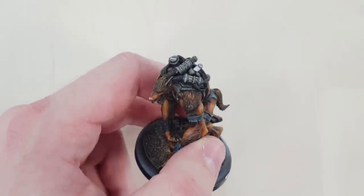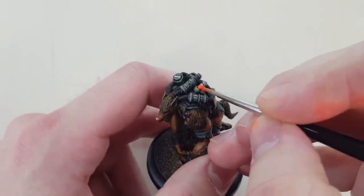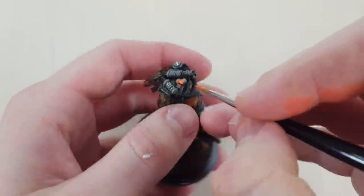Step 2: you're going to do a heavy glaze of fluorescent red. This paint is quite translucent so you don't water it down whatsoever.